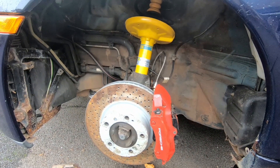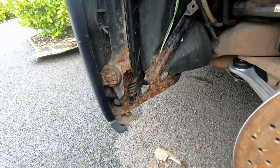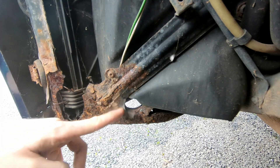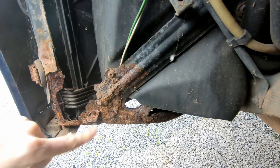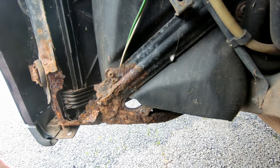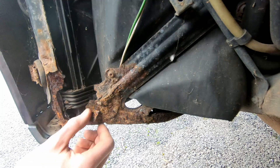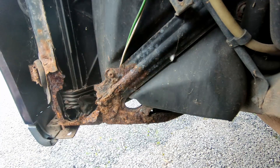I took the wheel arch liner off just so I could give this area a really good clean, and this is what I found. When I was undoing the wheel arch liner, I could hear rustling behind it. I thought there might be some leaves caught there or something, but it's actually this frame that is just completely, completely rusted. It's not essential from a structural perspective, I guess, but it is the support for the radiator, and also the support for the bumper and the wheel arch liner. So I'm going to buy a replacement one of these.